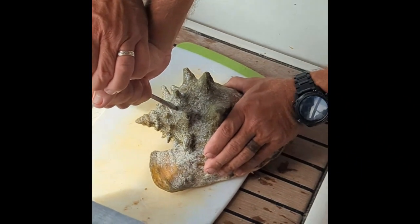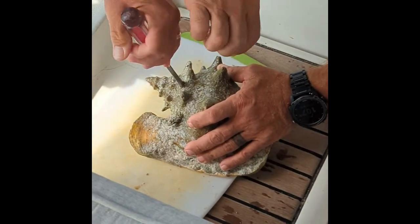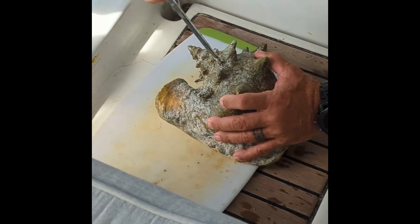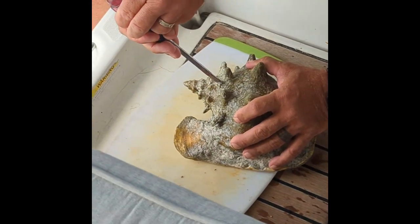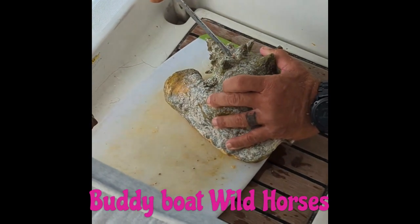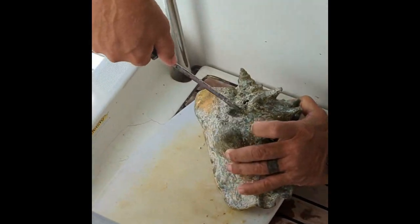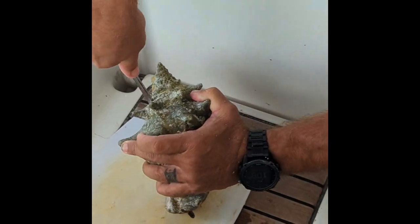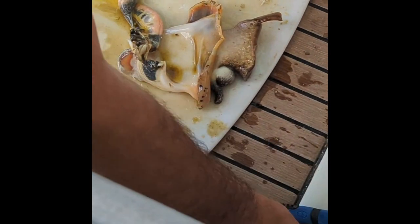I don't know, you can get it. So the screwdriver is better? No, I'm not screwing right there. Oh, he's coming out! Mike, he's coming out! Oh my god! That's crazy. Sharp knife.